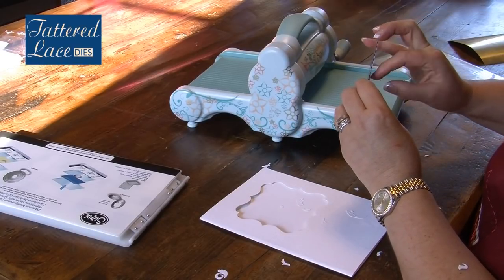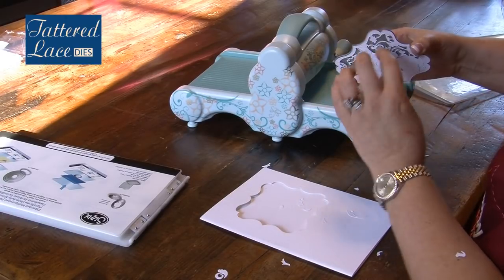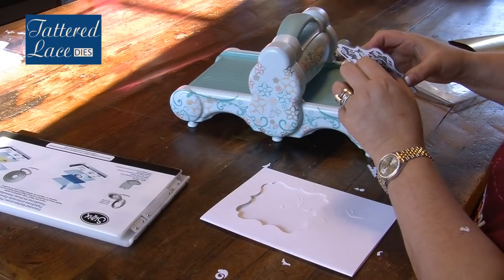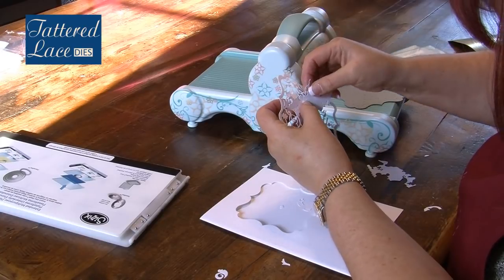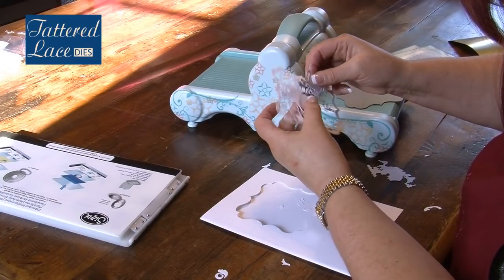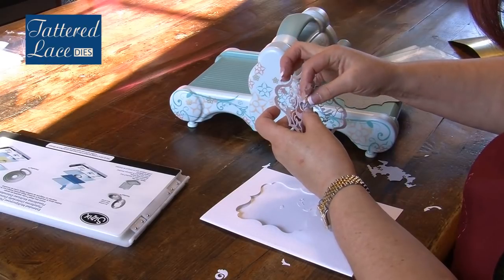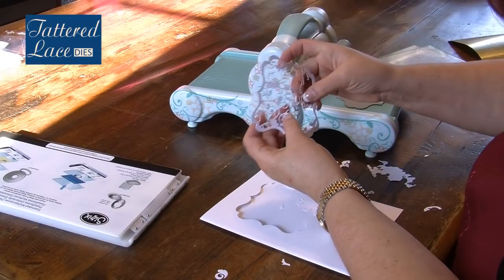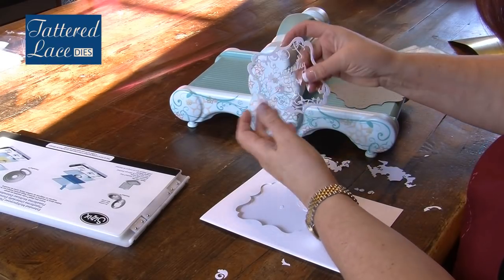It's loose enough now for me to just pop my finger underneath. It very rarely sticks — it's just getting hold of that little bit of detail to release the die. Once I've done that, you can see how pretty and special this is. All these little pieces are coming out and I'm left with an absolutely exquisite die cut with a special message on it, ready to pop onto the front of our card.